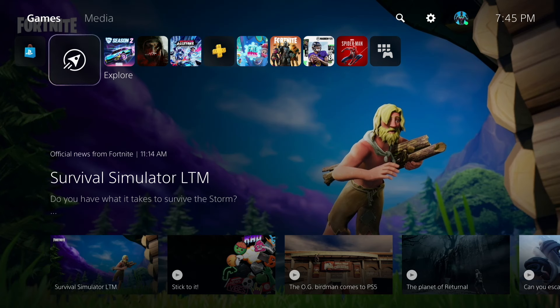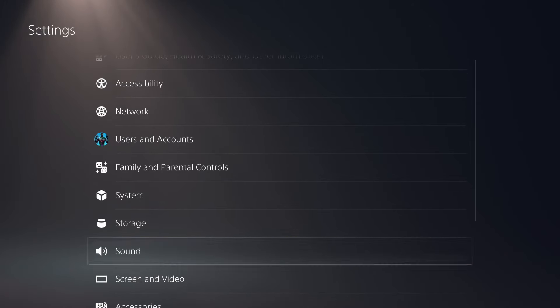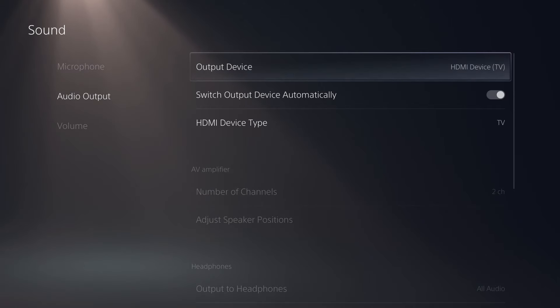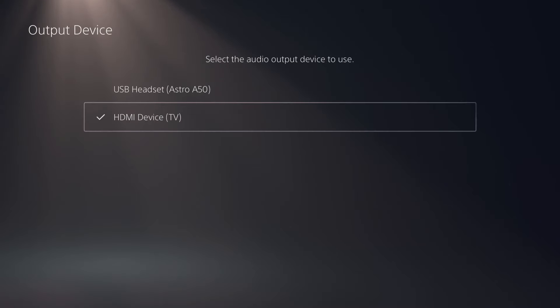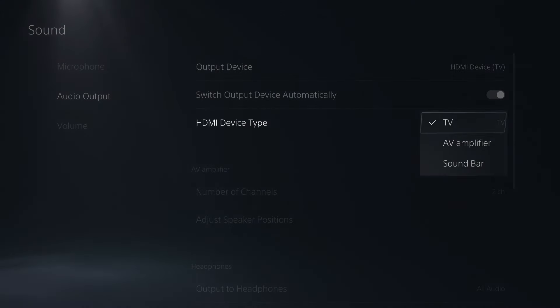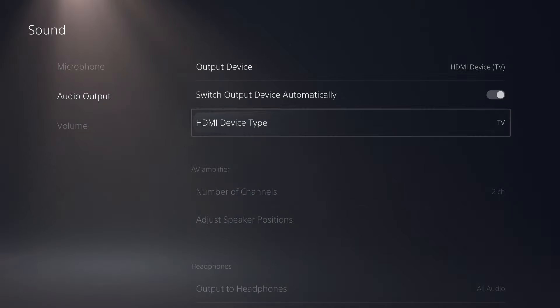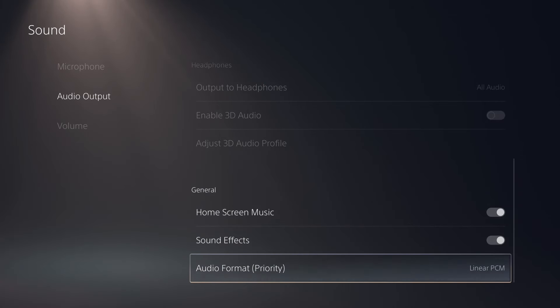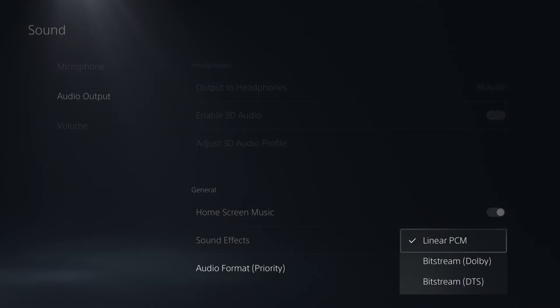What you want to do is start off on the PlayStation 5 home screen and then scroll over to the top right-hand side where you see Settings. Select that and then scroll all the way down to Sound. Within here, you want to go to the Audio Output tab, and then you're going to want to select HDMI Device TV — not the Astro A50 — but you want to have HDMI Device selected. Under that, you can have the HDMI device type as TV or even AV Amplifier. Now if you scroll down a little bit more under General, I usually go for my audio format to be Linear, but you can also go with Bitstream Dolby if you're trying to do some extra things with your audio.